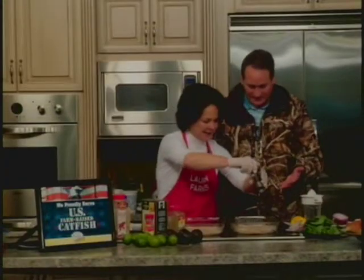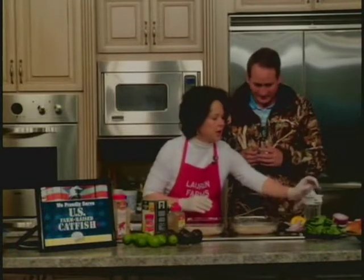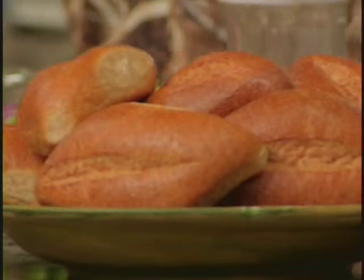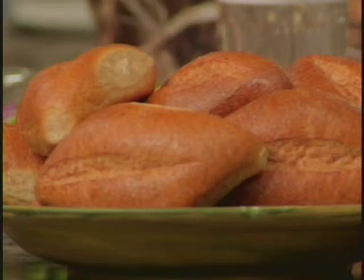After they come out for 12 minutes, for our rolls, we're going to split our rolls. We're going to put just a little bit of sour cream on that, some red onion. You can use sprouts. You could use spinach, which is what we're going to use today. We're going to peel our avocados, toss them in a little bit of lemon juice, and add that to our sandwiches.